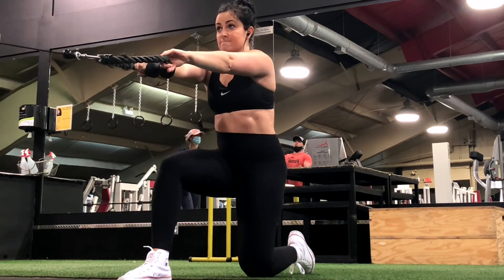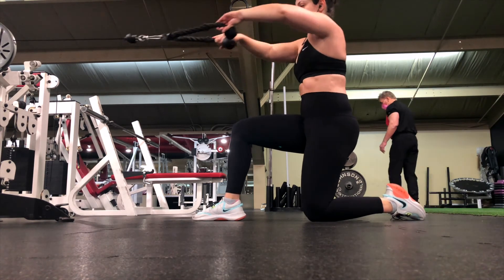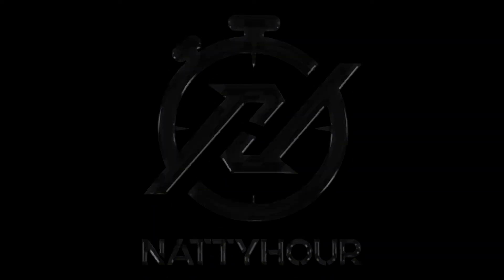Focus on breathing out when you pull the rope to your face, and breathing back in when you extend your arms back to the starting position. And that's the kneeling rope face pull.